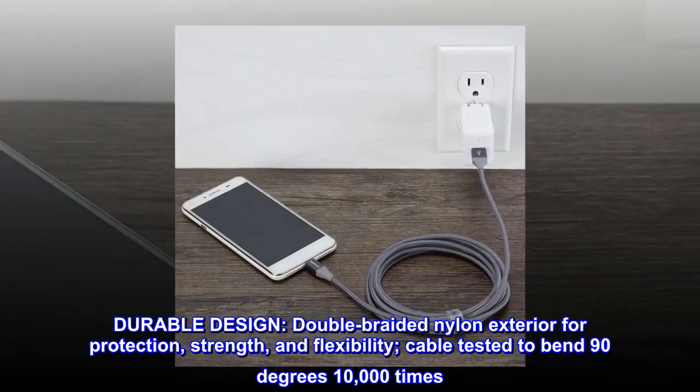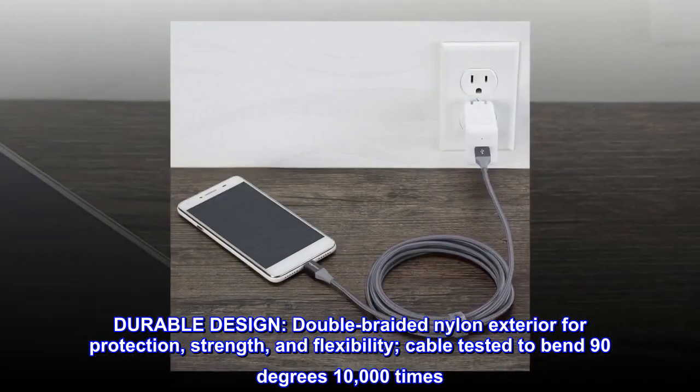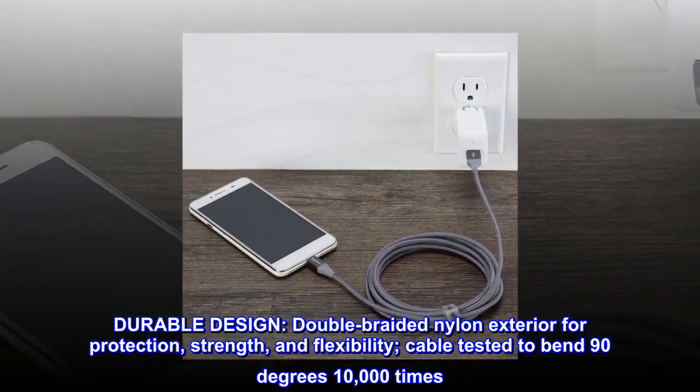Durable design: double-braided nylon exterior for protection, strength, and flexibility. Cable tested to bend 90 degrees 10,000 times.